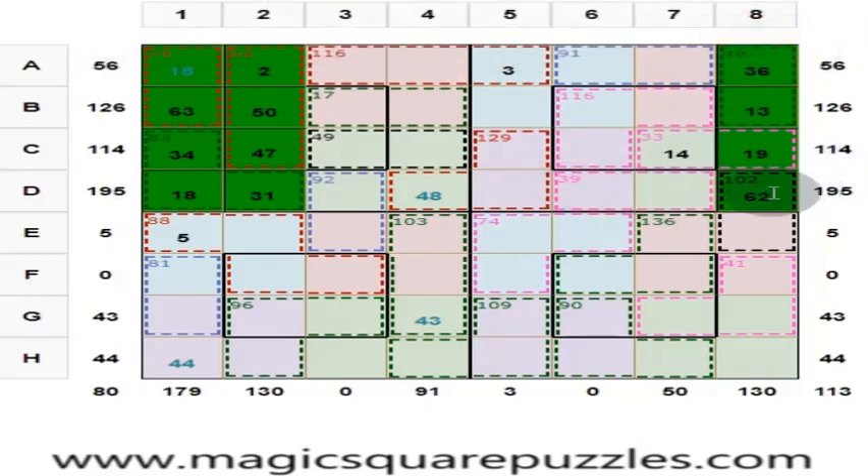These four should give you 130. 33 plus 62 is 65, plus 30 is 95. This is 35. Answer is right.